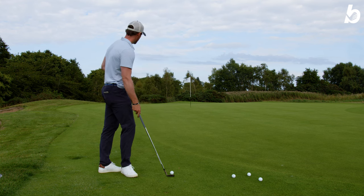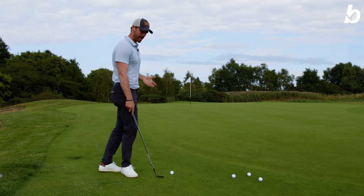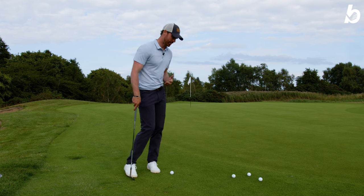I'm going to put it to the test. I'm going to hit three shots from 20 yards — first with the 58, then the 54, and then the 50 degree as well, and see how we go.